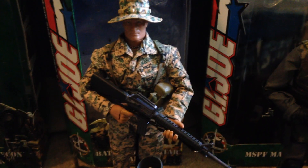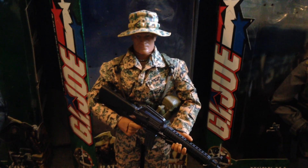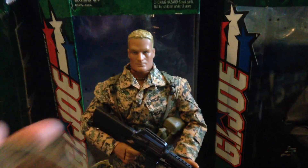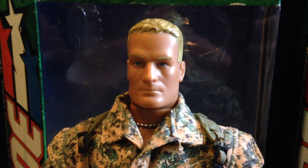Moving on, we have the Battalion Mortar Marine — also an awesome figure. I love his uniform, that is really really cool. I really like his hat too, and in particular I like that head sculpt a lot — it's a really nice one.